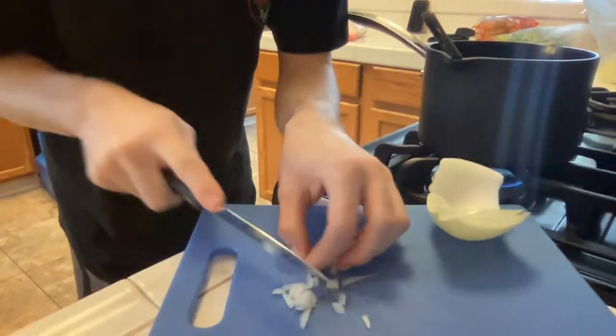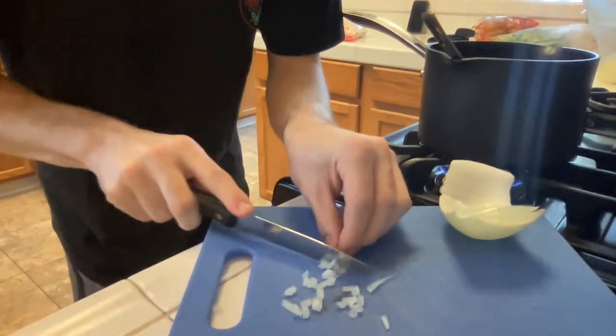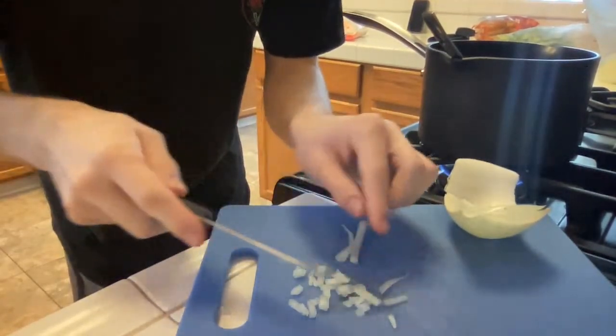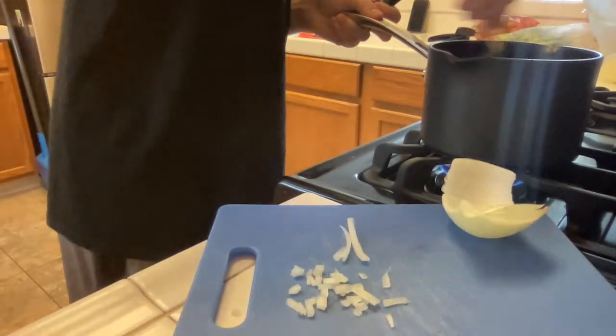Let me just almost slice my fucking hand off really quick — this is a mess. I'm gonna Chef Gordon Ramsay the fuck out of this burrito for real. Gotta mix it, you gotta mix it.